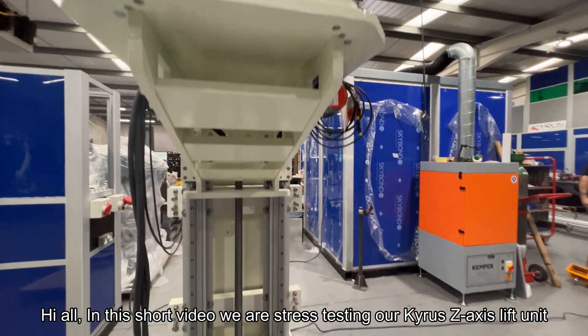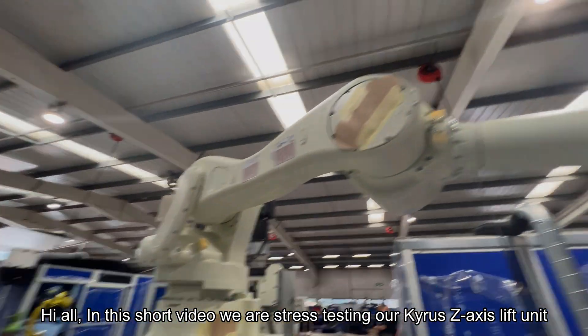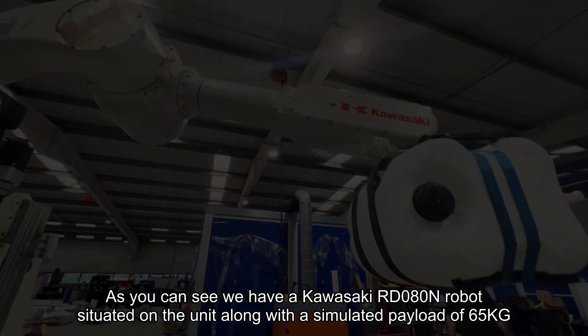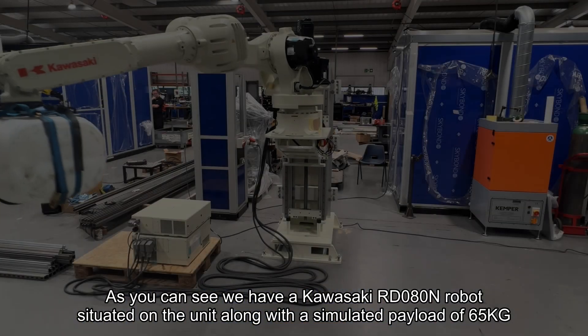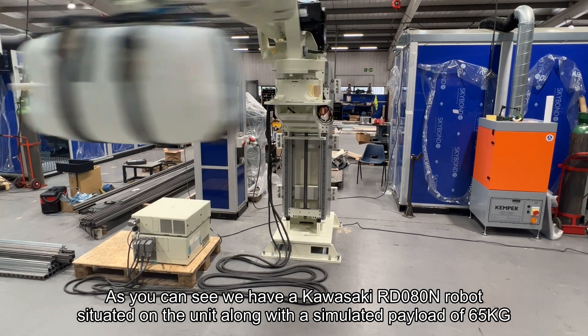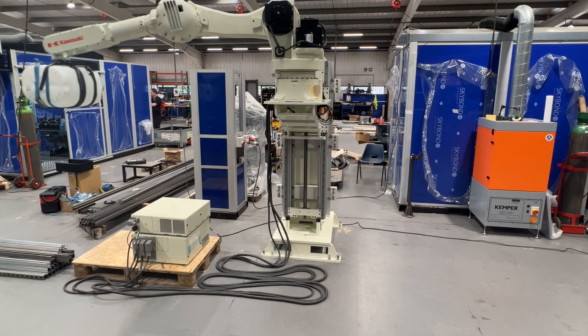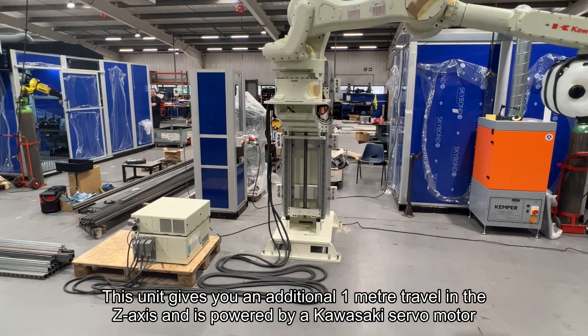Hi all. In this short video we are stress testing the Kairos z-axis lift unit. As you can see, we have a Kawasaki robot situated on the unit along with a simulated payload of 65 kilograms. This unit gives you an additional 1 meter in the z-axis.